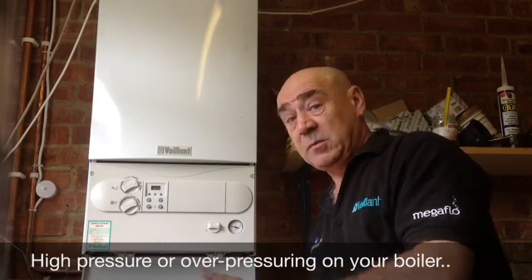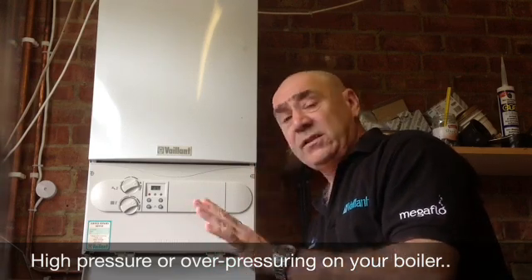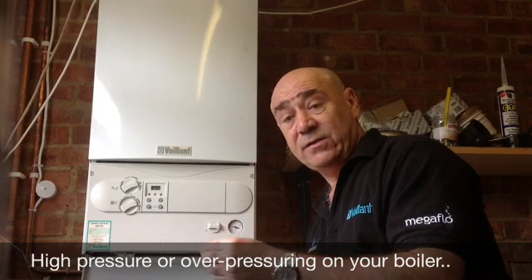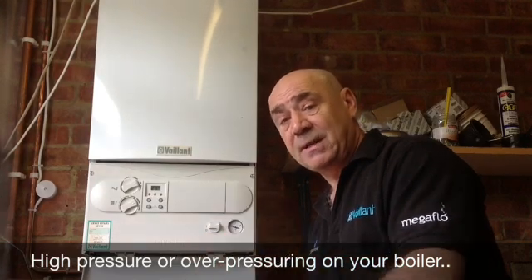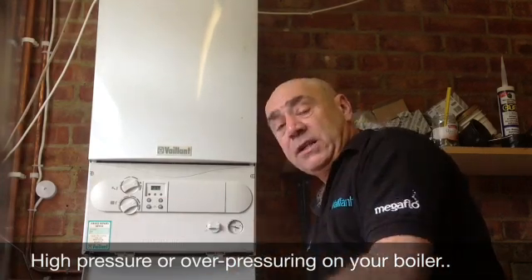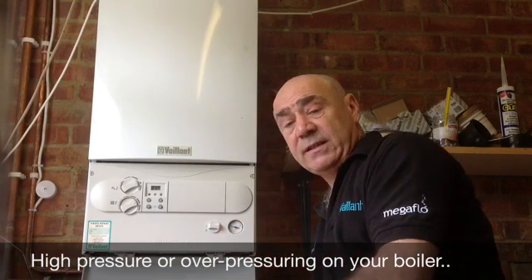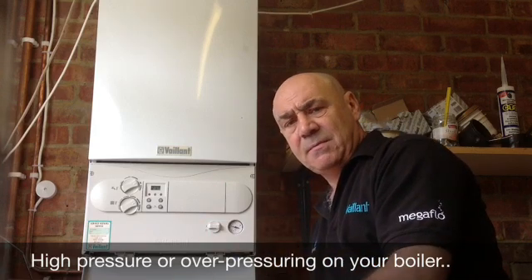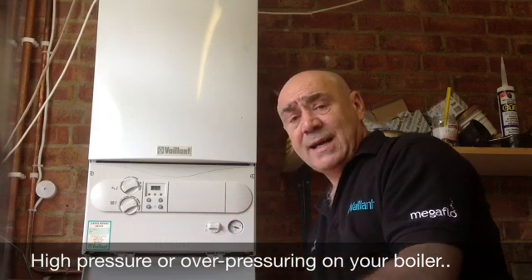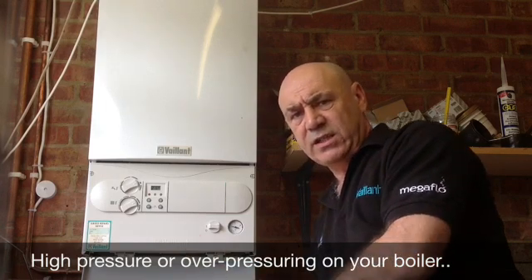The problem we are going to address for this video is the main problem with over-pressuring of the system. This can be caused by two different things: it can be caused by the filling mechanism being left permanently on, or the filling valves leaking or letting by, which means the pressure goes up and stays up in the red constantly. Or the other problem is where the pressure gauge rises very rapidly when you put the heating on and the gauge goes very high up into the red, and then over a couple of days you come back and find that the pressure has dropped right down to zero. This is purely down to one factor only — the expansion vessel requires charging. It is a very common problem and it is very much overlooked by your average heating engineer or plumber.